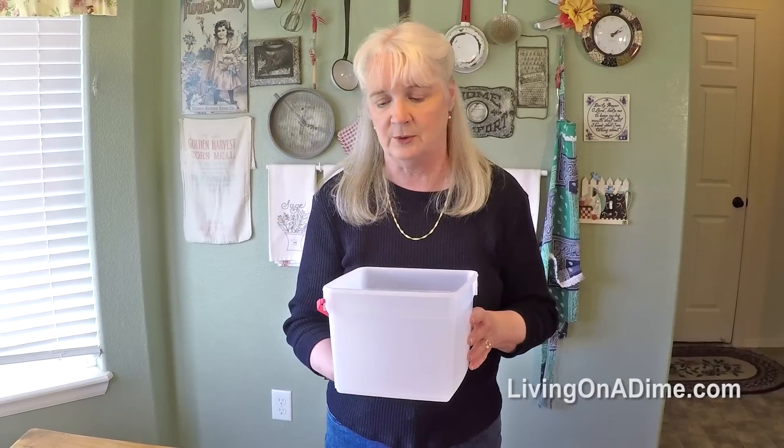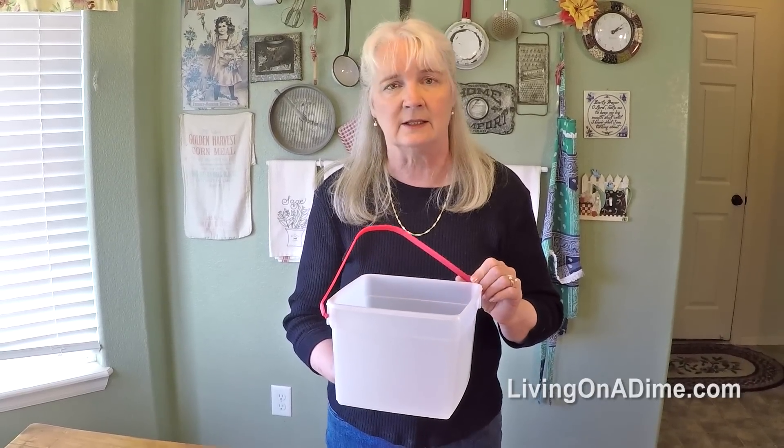You could even decorate these by spray painting them whatever color you want to go with your bedroom. It's just really endless what you can use with these ice cream buckets.